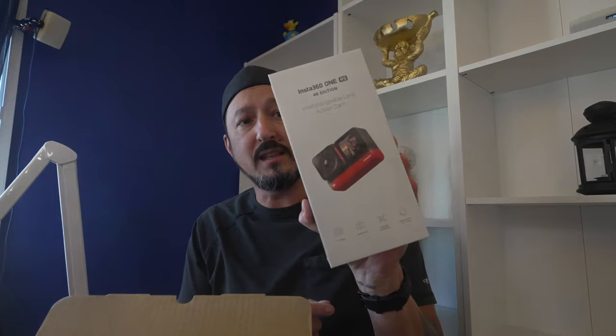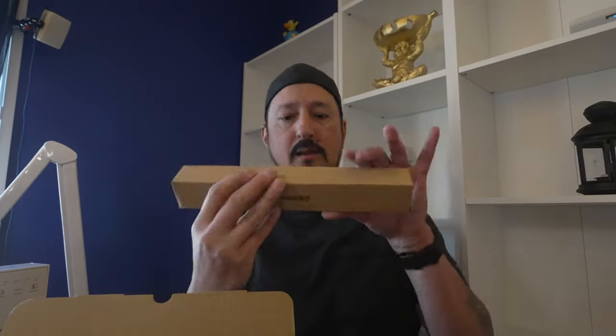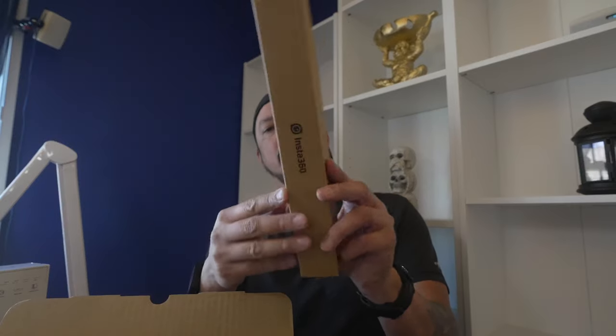Now we've got the big one that I've been waiting for: the Insta360 One RS 4K Edition. It comes with the 4K boost lens — you couldn't get it without it. I also got the accessory shoe, which will clip onto the top of the provided case, the mic adapter — I'm hoping this works better than the other shitty one did — and the new selfie stick. I'm going to open all this up, make sure it all fits together, and get it all charged up.